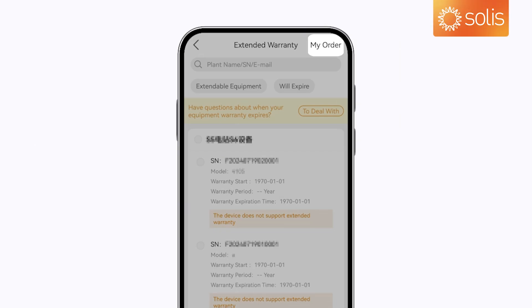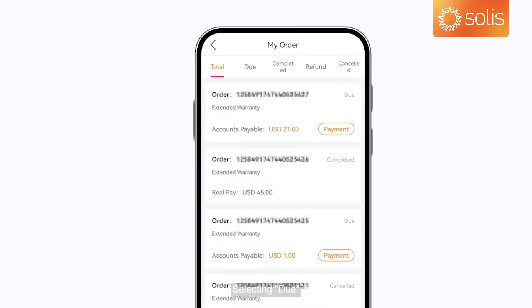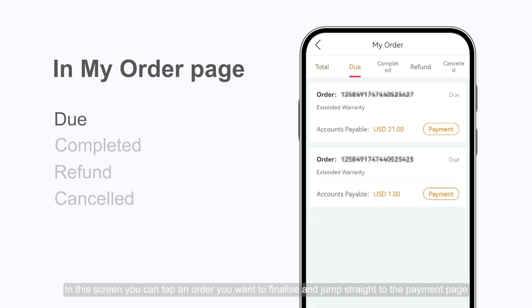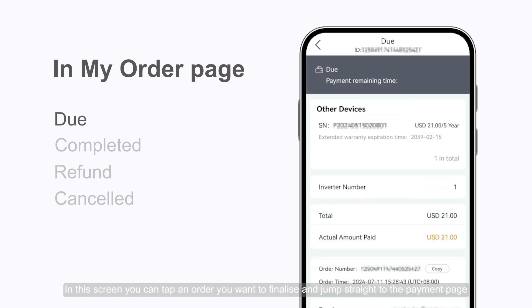My Order and Certificate of Warranty. In the My Order page, you can view all your orders. Selecting Do will show all pending orders. From this screen, you can tap an order you want to finalize and jump straight to the Payment page.